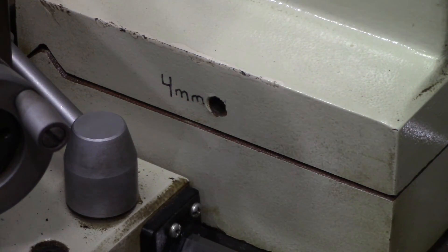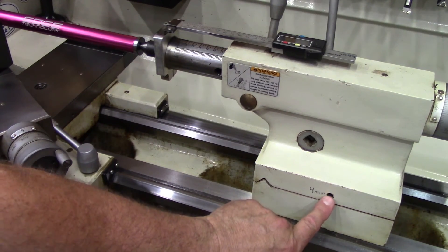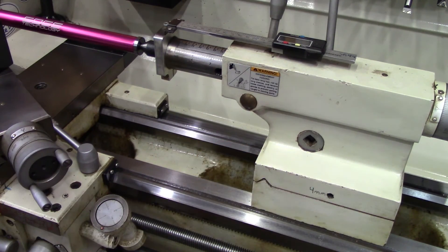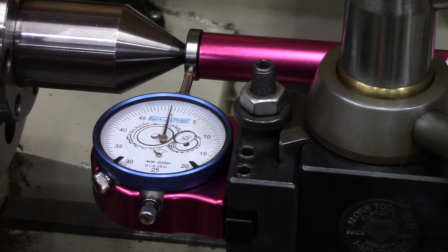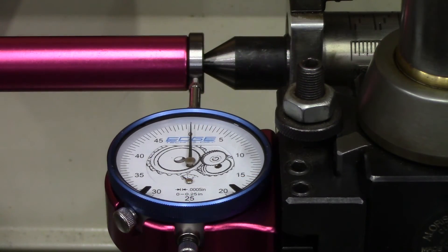So after fiddling back and forth with my set screws, I got it to zero at 12 inches. So let's take a look. Just move the camera over and as you can see, we got zero.